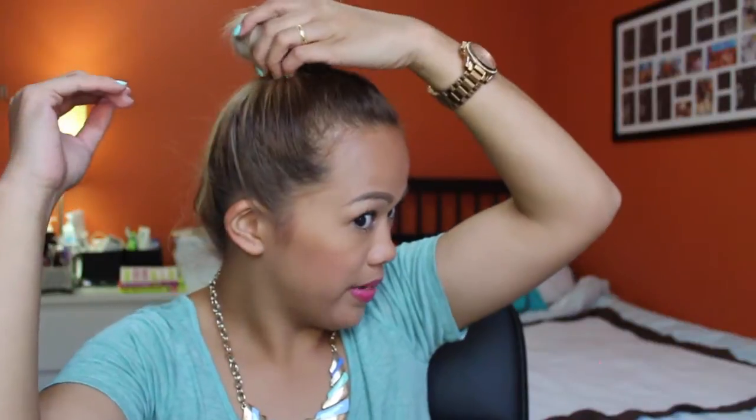I like this kind of bun. I used to like the messy bun, but now I like this a lot more. Then you just wrap the elastic around your bun like so. And there you go — there's my quick bun. It's not perfect, but it's more uniform, less messy, and it looks like you spent a lot of time on it when you really didn't.